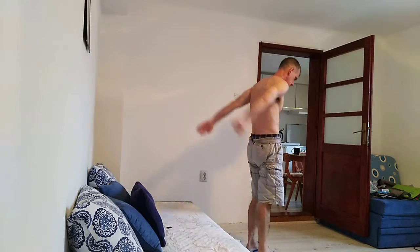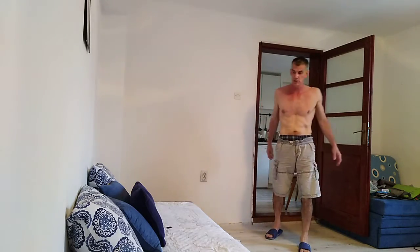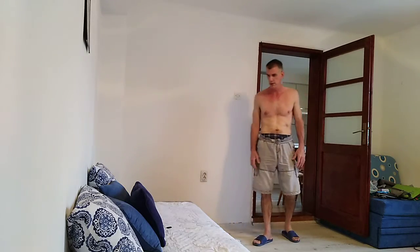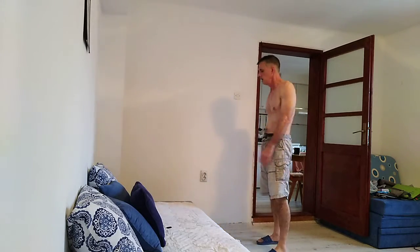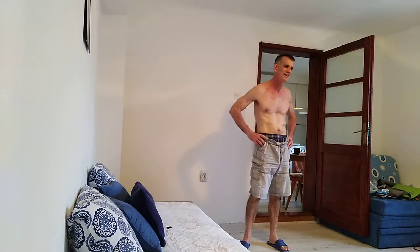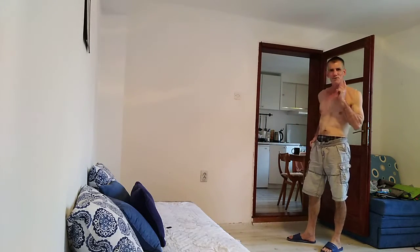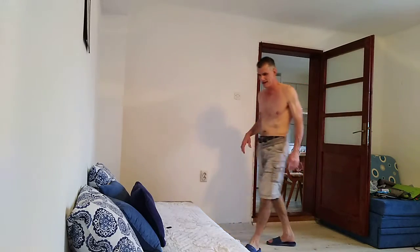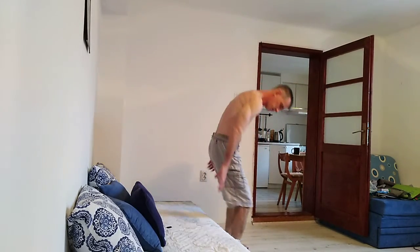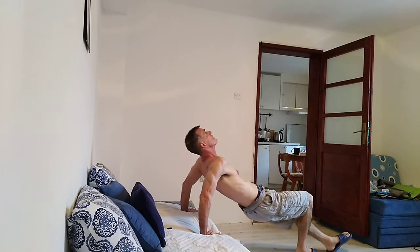That definitely gets hard quickly — which is good. When something gets hard it really means it's working that particular muscle group particularly well. I'm going to do one more here, and then probably try to do some sort of superset, just to add a little bit of variation to this exercise.